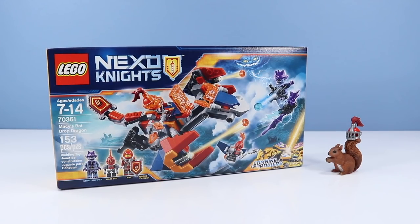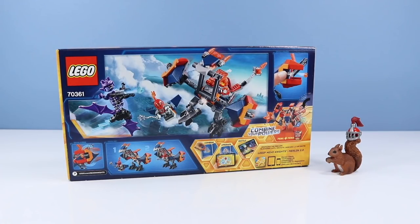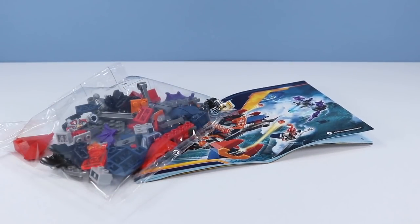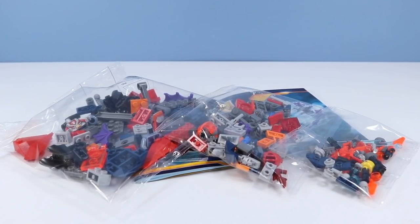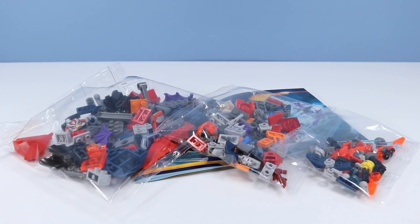On the table: Lego Nexo Knights set number 70361, Macy's Butt Drop Dragon. 153 pieces, with three minifigures including one Nexo Power. On the back of the box, the contents of this set and what it can do — that's either a Butt Drop Dragon or a chicken. Inside the package: one small booklet of instructions, your largest bag of pieces, your second largest bag of pieces, your third most largest — also known as small — bag of pieces, and a few stickers.